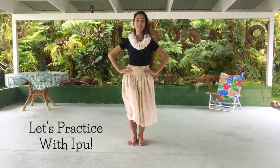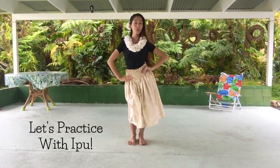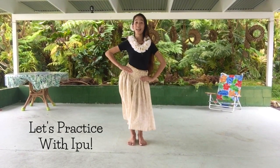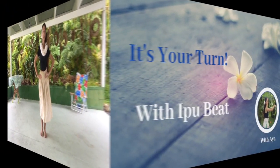I'll show you how kao goes with the ipu beat. One, two, three, four, five, six, seven, eight.